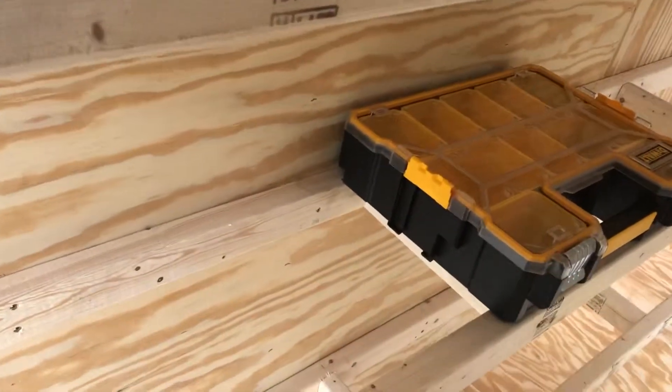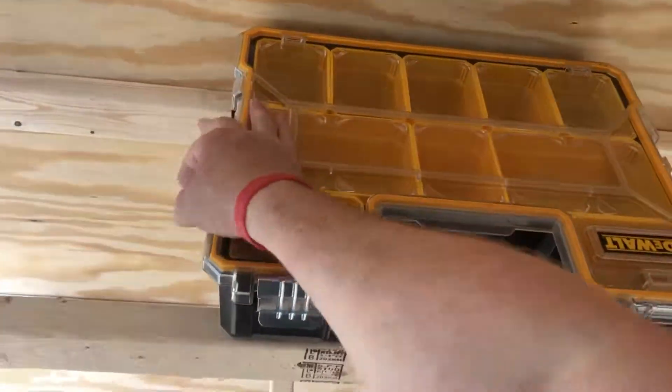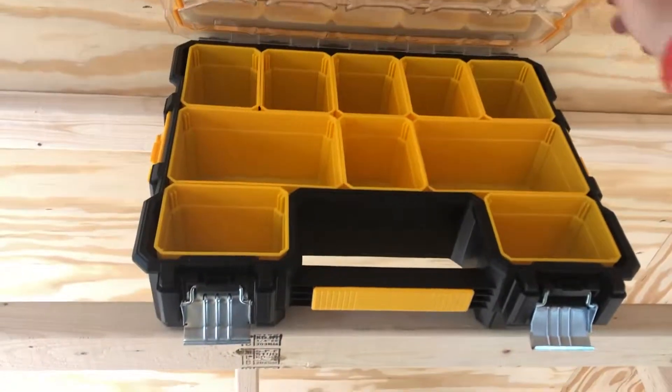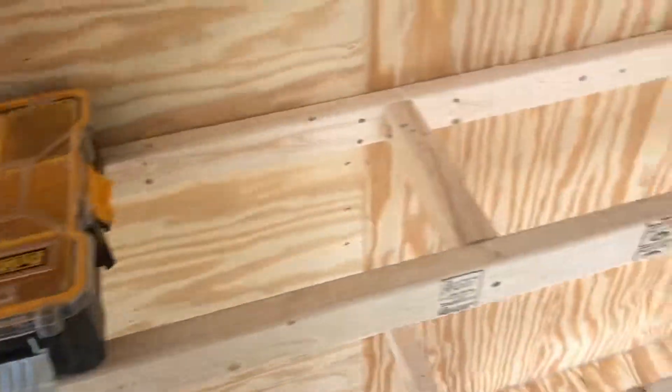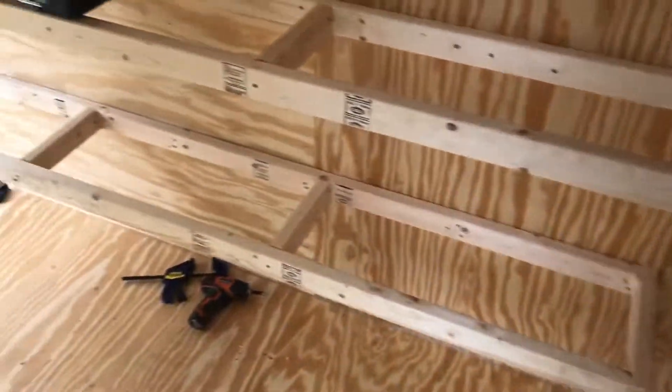I have three shelves for five of these bins on each shelf. I do electrical work, so I'll put all my different things in each one of these bins — screws, hardware, things that I may need on a job. So this whole wall on this side of the trailer will be covered.